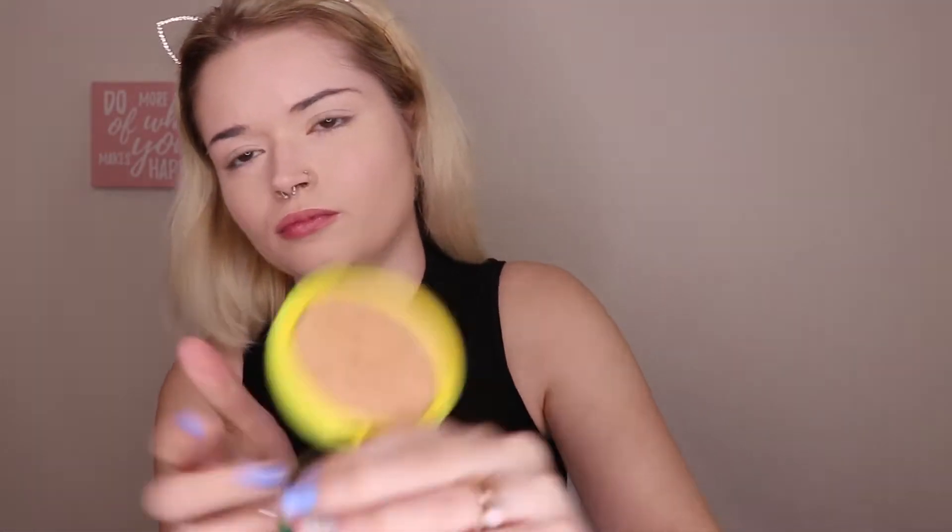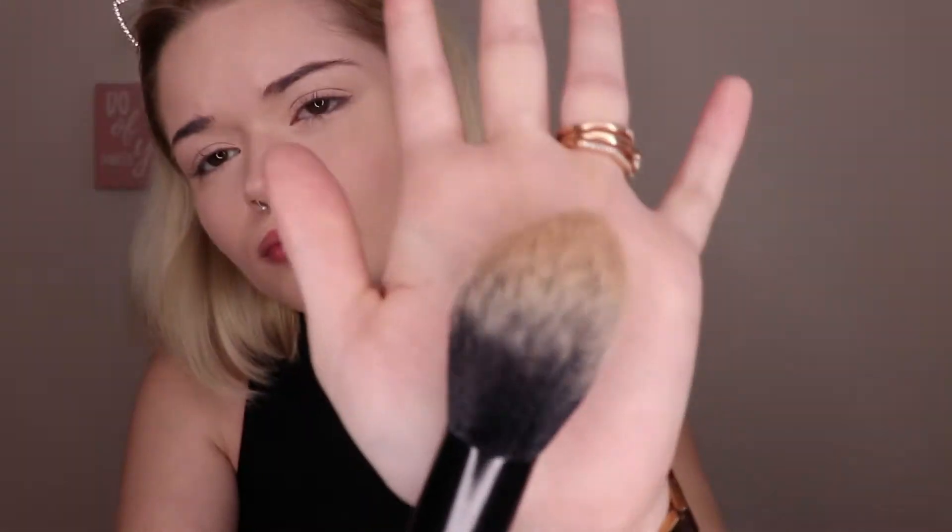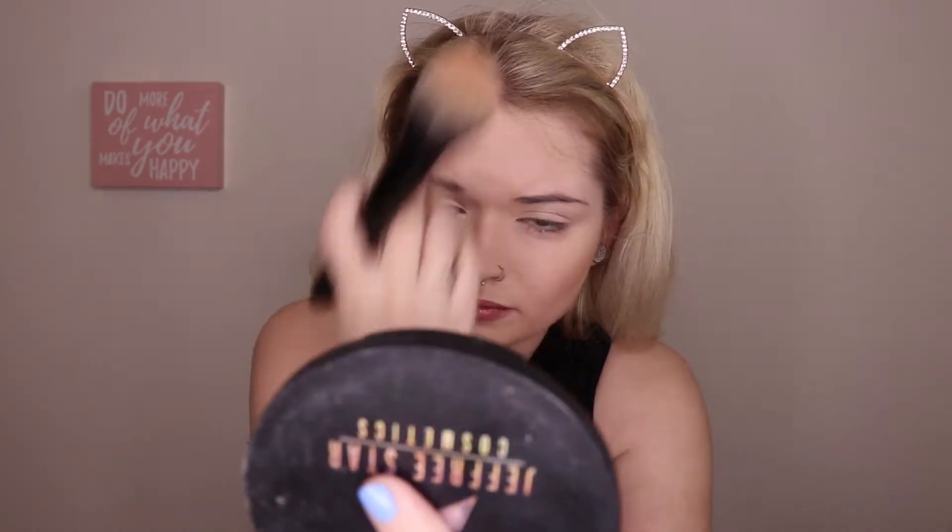Going in with my Physician's Formula Butter Bronzer — I'm using the shade Light Bronzer — and I'm going in with this Elf Pointed Powder Brush. I'm just going to be doing some light contour slash bronzing. And then I'm just going to be going back in with my Beauty Sponge and just kind of softening everything and making it look seamless.